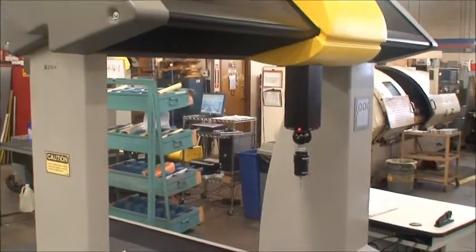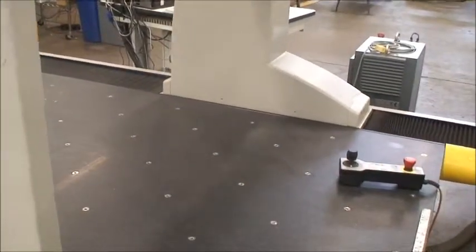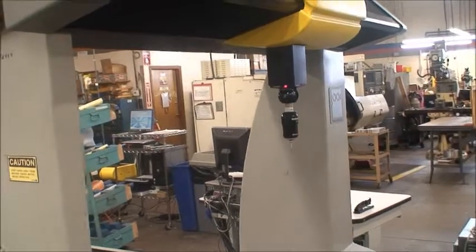It's just doing an over-travel here. We're doing a setup for just a continuous probe of the same part, just to show the machine in motion — so this would be the beginning.